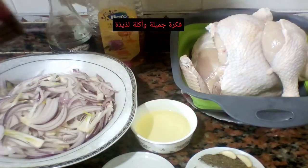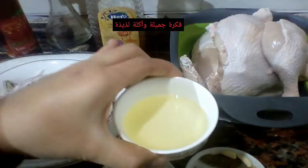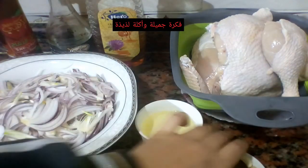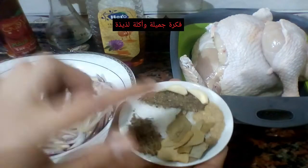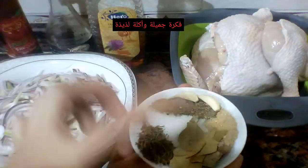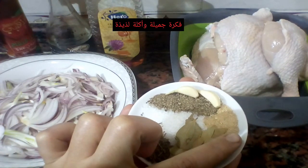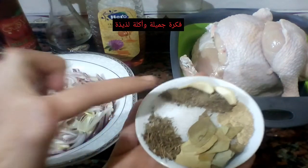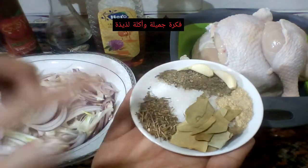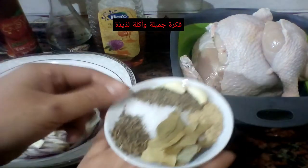معايا معلقتين كبار من خل التفاح، وربع كوباية زيت - يعني شوية زيت كويس. ومعايا فصين من التوم، بس غطيت عليهم بس عشان يطلعوا ريحتهم وطعمهم الجميل. ومعايا نص معلقة صغيرة من الجنزبيل، ومعلقة صغيرة من الفلفل الأسود والملح والروزماري - لو عندك طازة استخدميه. وورقتين من اللورة.